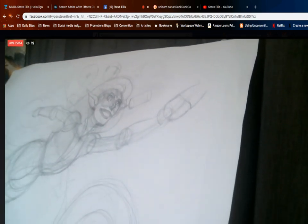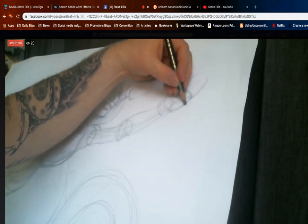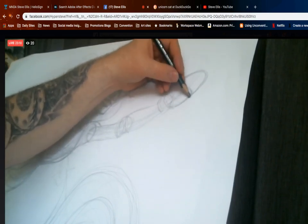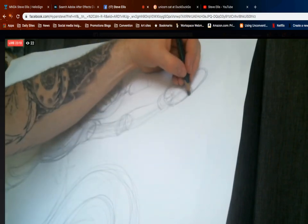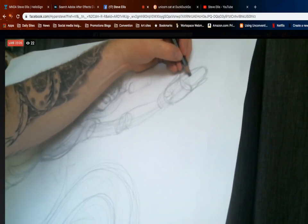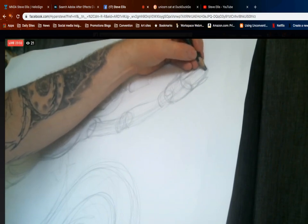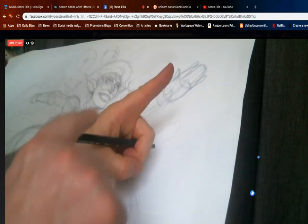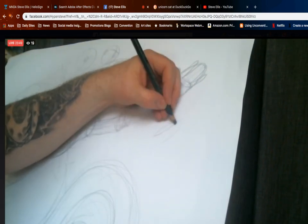Now I'm gonna get the hand in. I'm basically going to continue that box I created into almost a cone shape. Then I'm going to do a shape off the side for one finger — and then for these two middle fingers. One thing you want to make sure you don't do is end up with sausage fingers. The tops of our fingers are flat and the bottoms of our fingers are curved, so I always draw them like this.